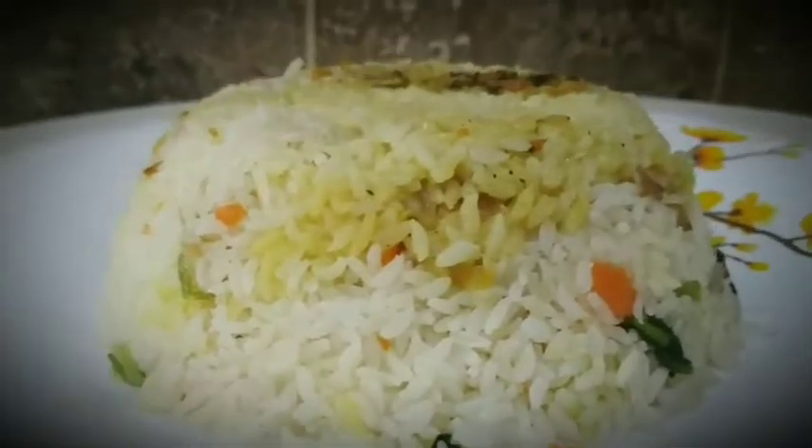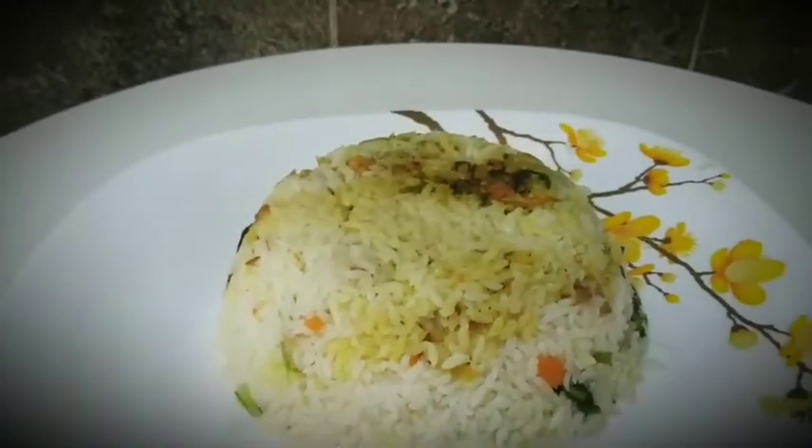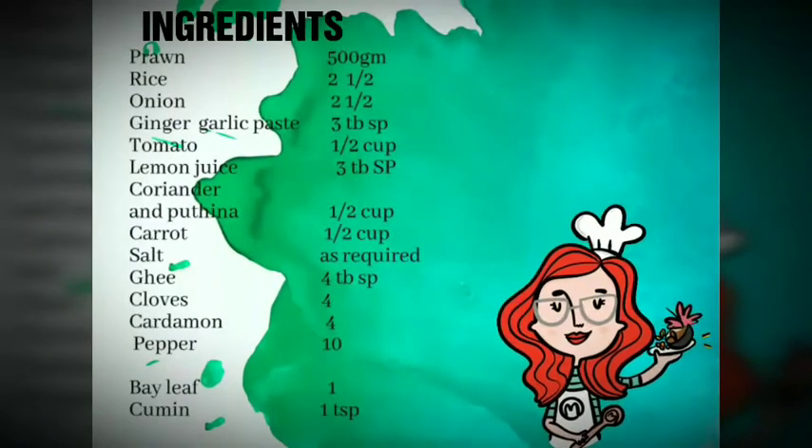Hi friends, this is the recipe for Jamie's Biryani. I am ready to prepare this recipe.